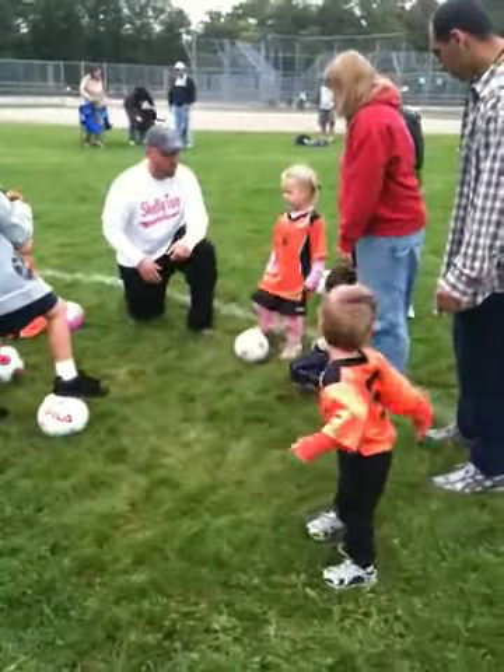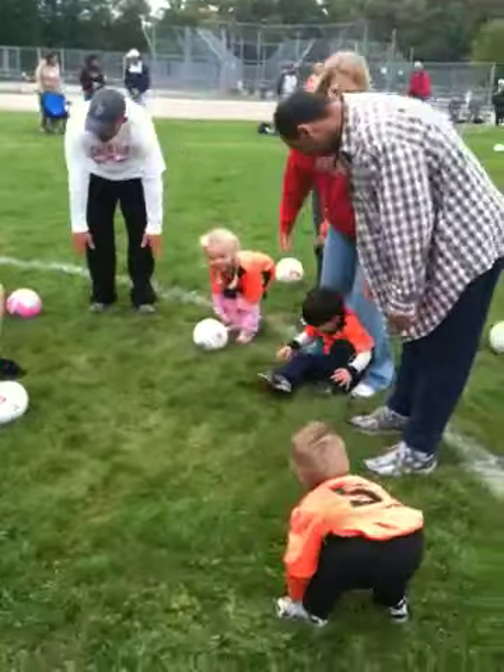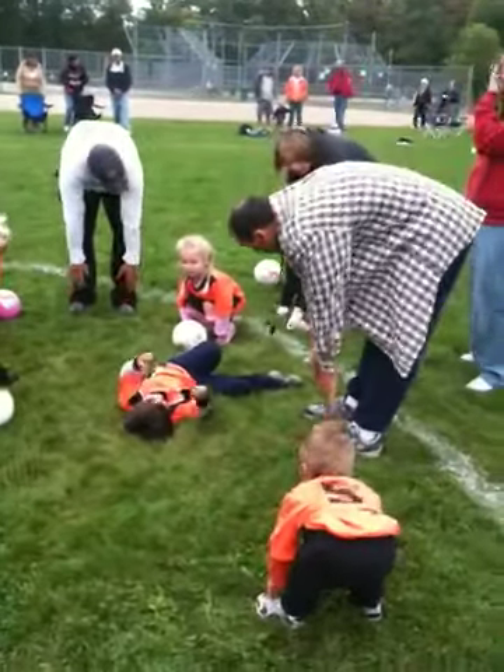Let's do our warm-up exercises — maybe the jumping jacks, we'll touch our toes. Can everyone touch their toes? Touch toes maybe? Touch the toes? Nice!